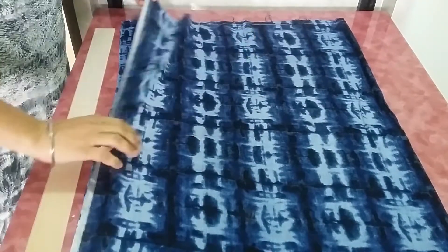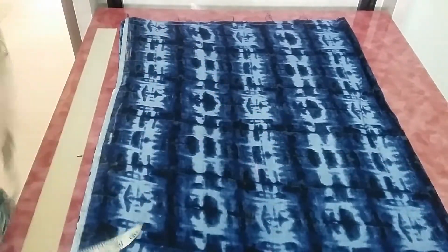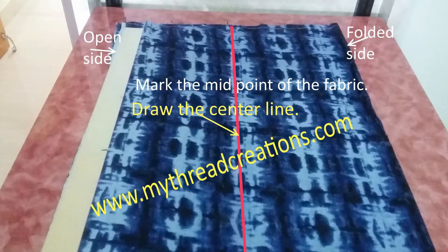Fold it with the open side towards you and the folded side opposite, or you can keep it the other way. First of all, mark the midpoint and from this midpoint draw a straight line. This straight line will act as your length of the plazo pants — take the length minus 2 inches, then add 1 inch. So if your length is 40 inches: 40 minus 2 is 38, plus 1 inch gives us 39 inches. This center line will be 39 inches — this is the first step.